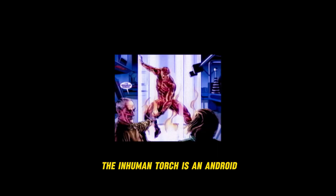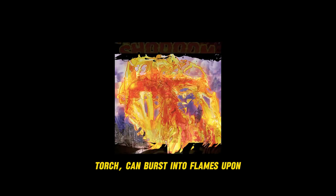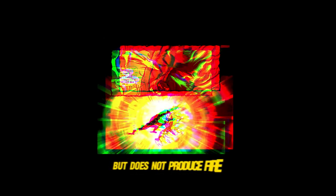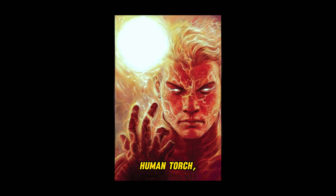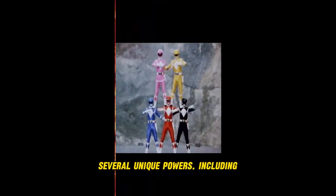The Inhuman Torch is an android who, unlike the Human Torch, can burst into flames upon contact with the air. The Inhuman Torch emits heat but does not produce fire. This android was based on the original Human Torch, Jim Hammond.